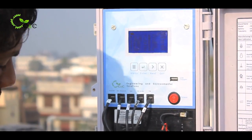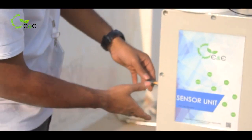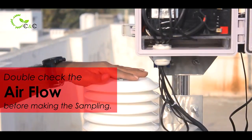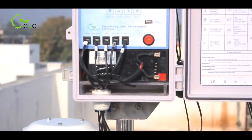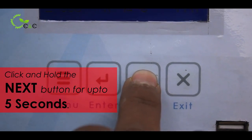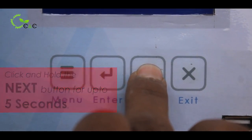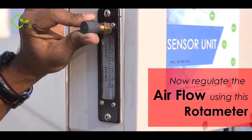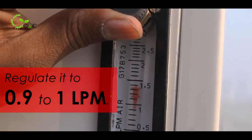Now comes our sensor unit. We are using a pump and a rotometer to regulate the airflow. You have to double check before making the sampling, as sampling happens every one hour interval. To regulate the flow, press the next button for 5 plus seconds — the pump will start. Now you can regulate the airflow using the rotometer. Make sure you always regulate it to 0.9 to 1 LPM.